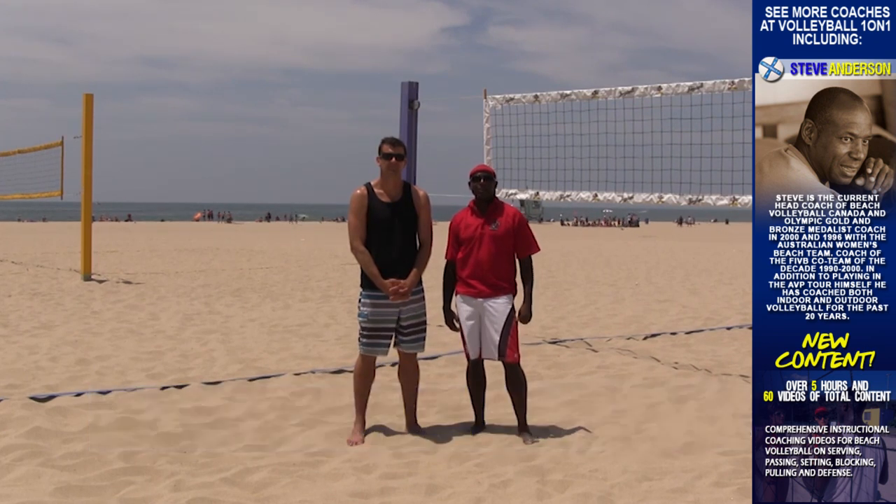I'm Steve Anderson, Olympic gold medal coach and head coach for Beach Volleyball Canada. This is the instructional video for blocking.